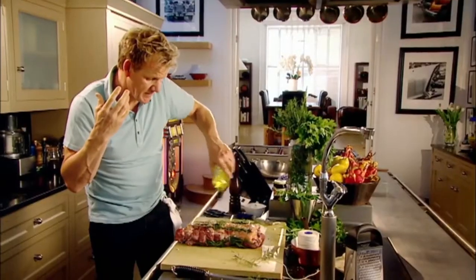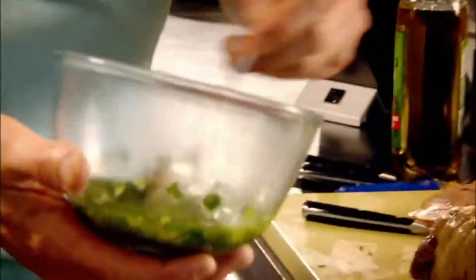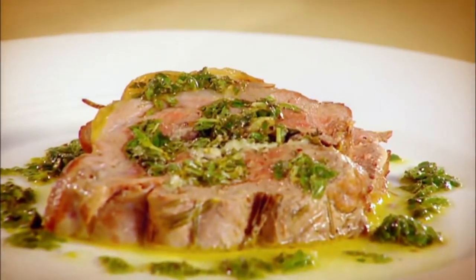Rosemary — season to get the skin really nice and crispy. Olive oil stops the string from burning, so it won't burst open in the oven. Roast 35 minutes, rest, carve. Mint vinaigrette. That has confirmed it — definitely the king of roast. Roast leg of lamb with goat cheese and mint. Done.